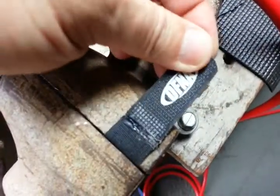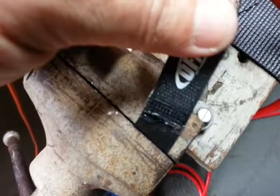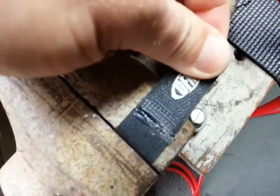I had mine a lot cleaner than this, but I put this piece on backwards so it wouldn't work correctly, so I had to heat it up and take it off again. Now it looks kind of like crap, but you can do it to where you can't even tell that you've done it.